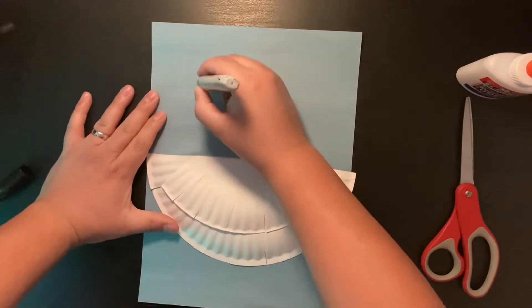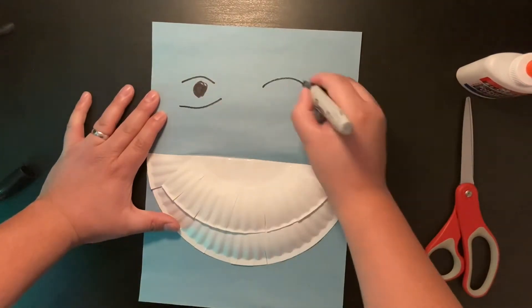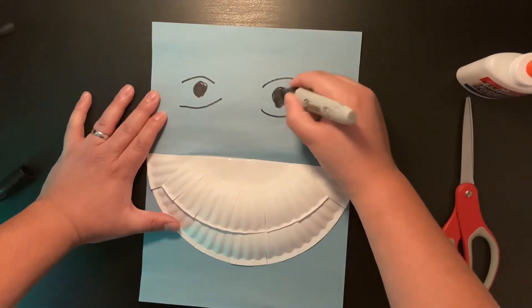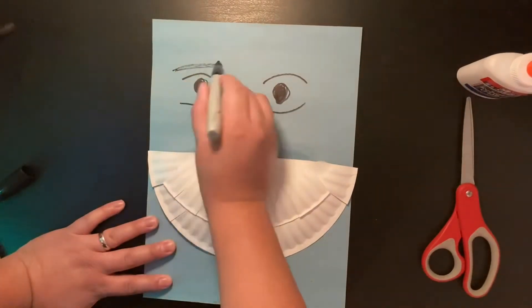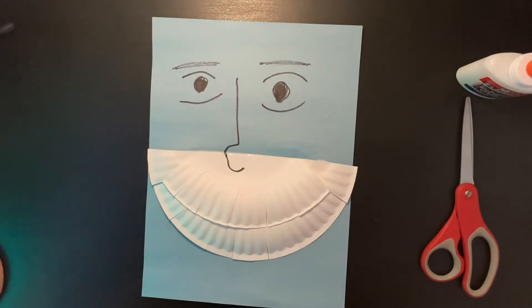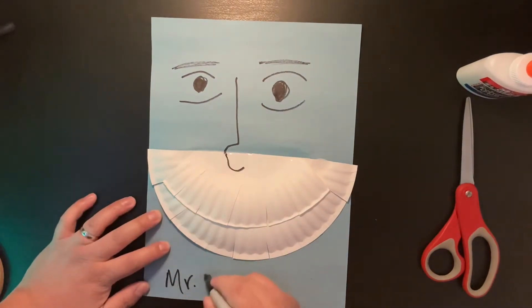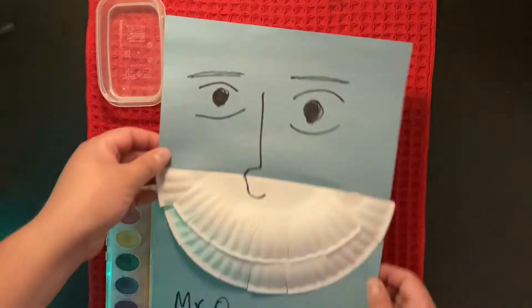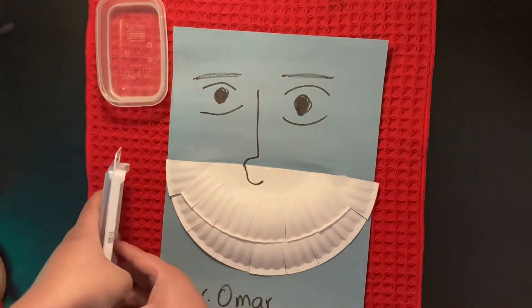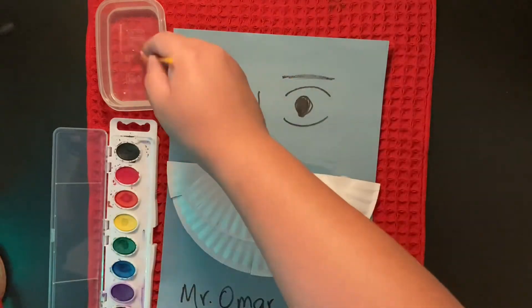Then you can draw the face. There's a smiling face. Don't forget to write your name. Then you can have a towel underneath your drawing so you can avoid some spills.